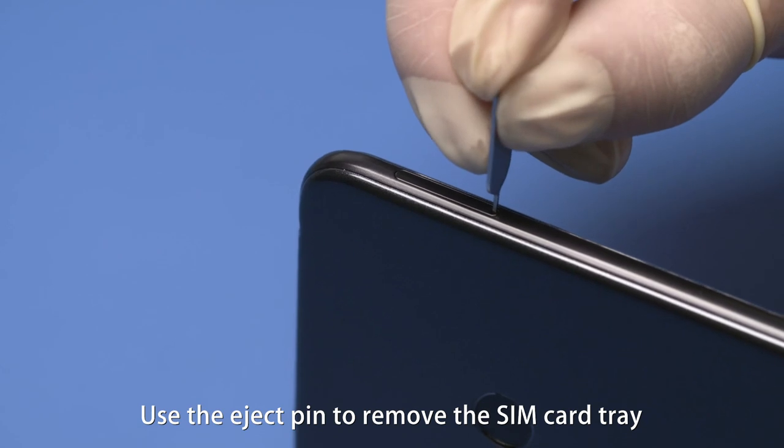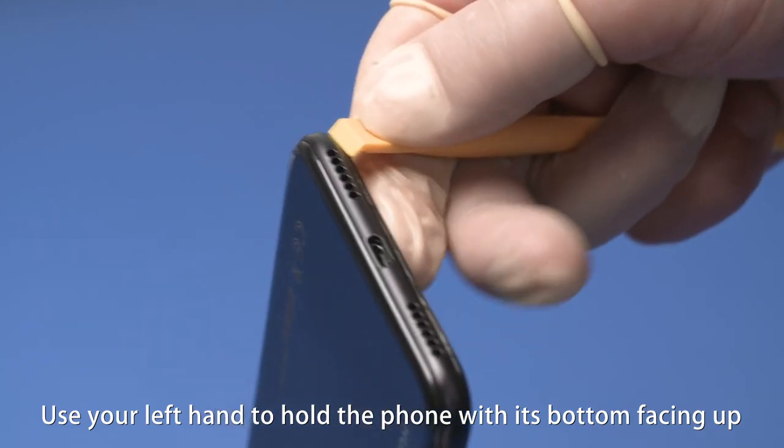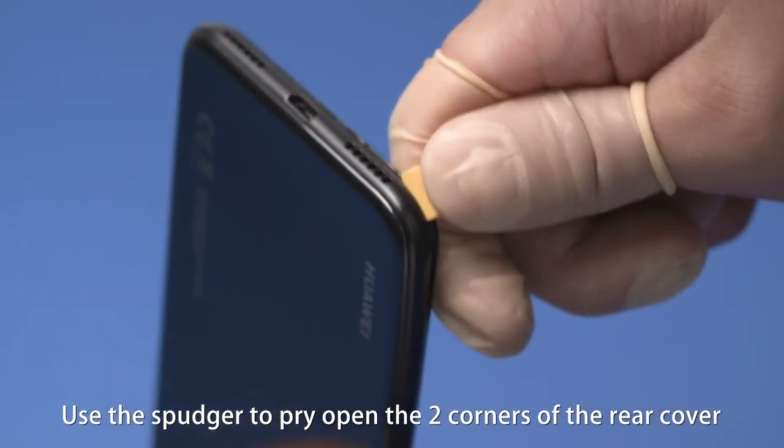Use the eject pin to remove the SIM card tray. Use your left hand to hold the phone with its bottom facing up. Use the spudger to pry open the two corners of the rear cover.